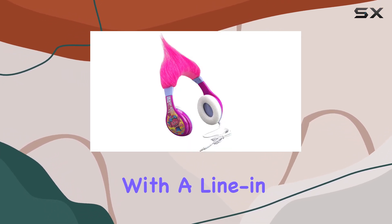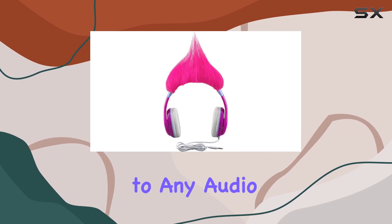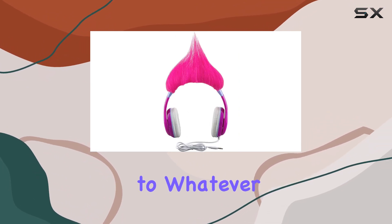In terms of connectivity, these headphones are versatile. With a line-in jack, you can connect them to any audio device, giving your kids the freedom to listen to whatever they like.